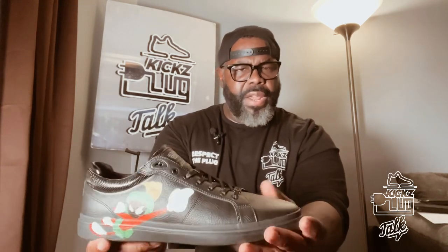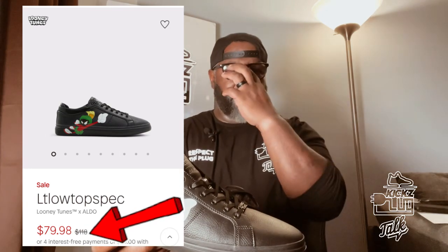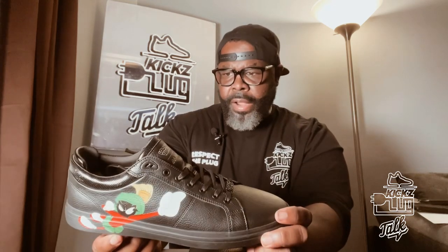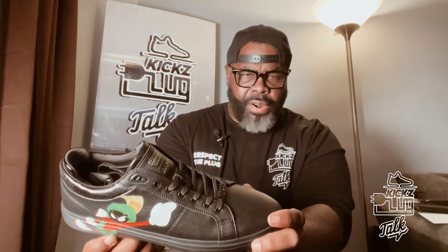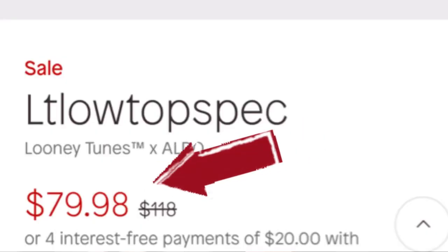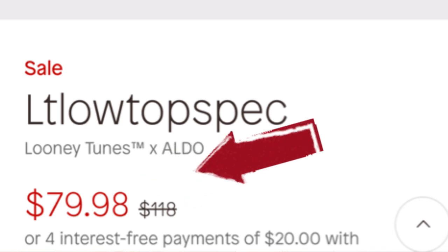They retail for $118, but they're on sale right now. Today is September 28th, 2024. Act now, guys — I don't know how long the sale is going on. But right now you can get them for, I believe, $70. So they're on sale — if you like these, grab them.